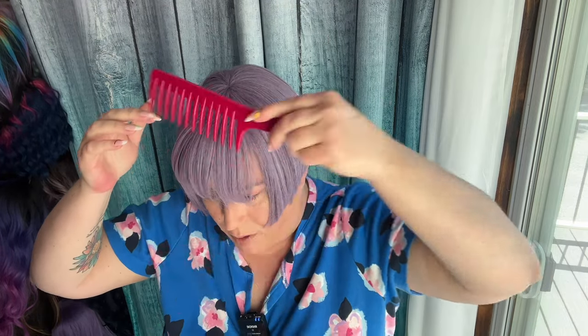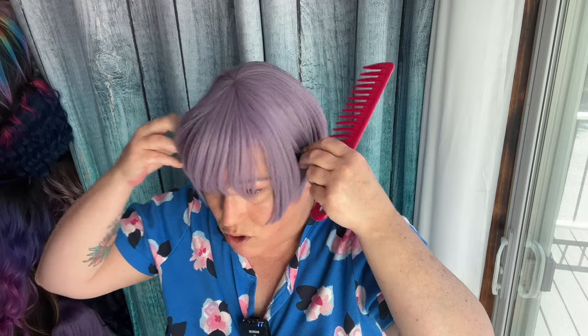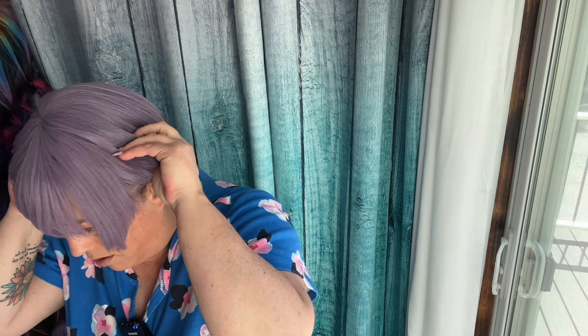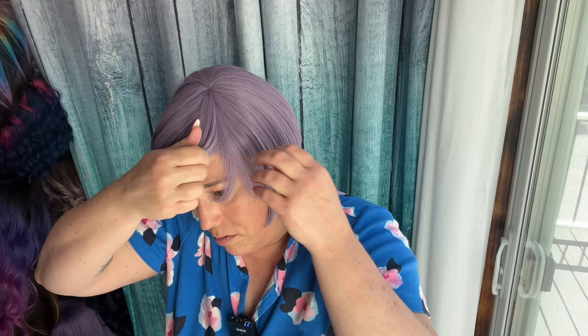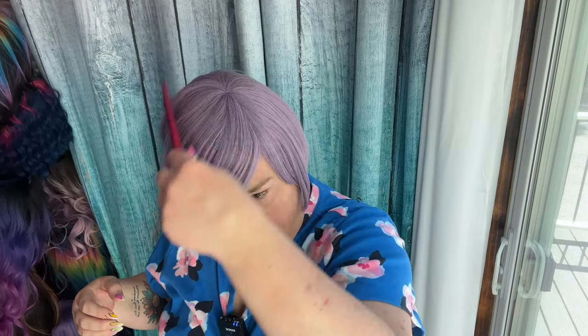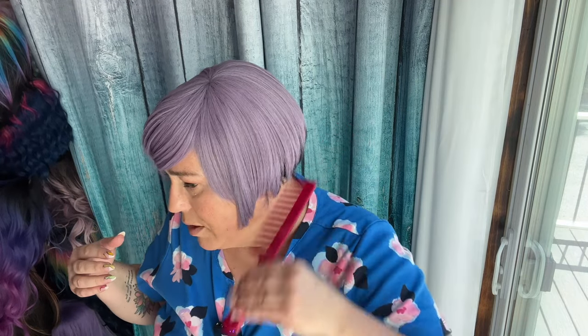So it is shorter in the middle and longer on the sides, which doesn't quite look like that. It looks like it might be a side part — yeah, looks like a side part.